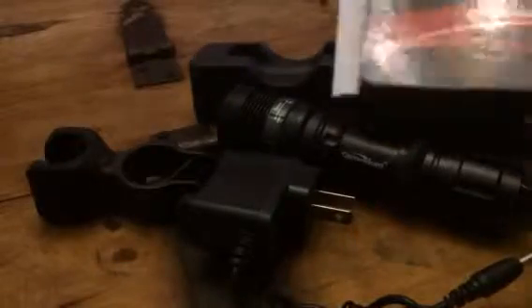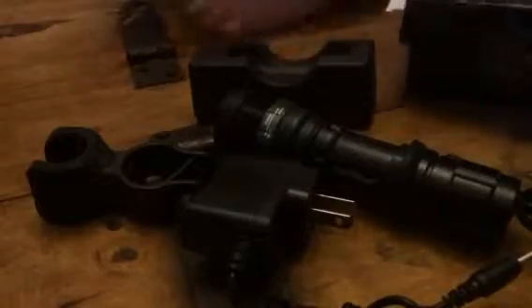Hey everybody, it's Bethany from SwissXDiva. Today I am reviewing Canwellum and this is their little flashlight. It has a mount for bicycles so you can actually mount it to your bicycle as well.